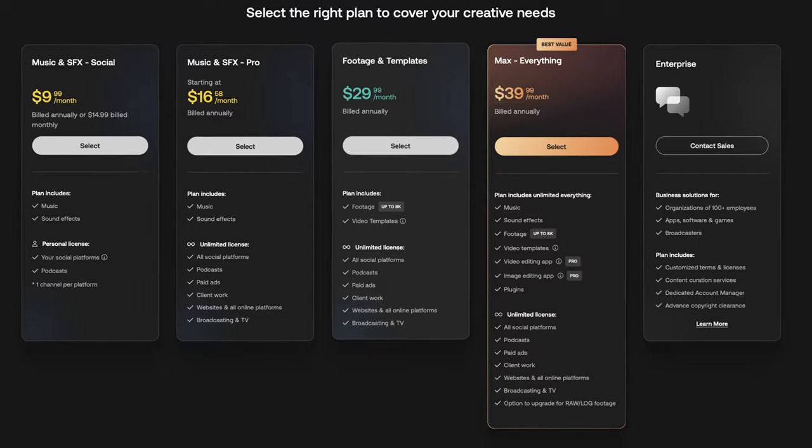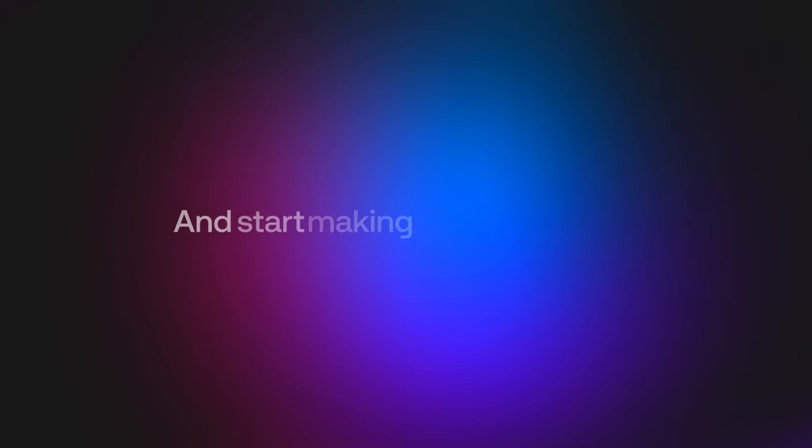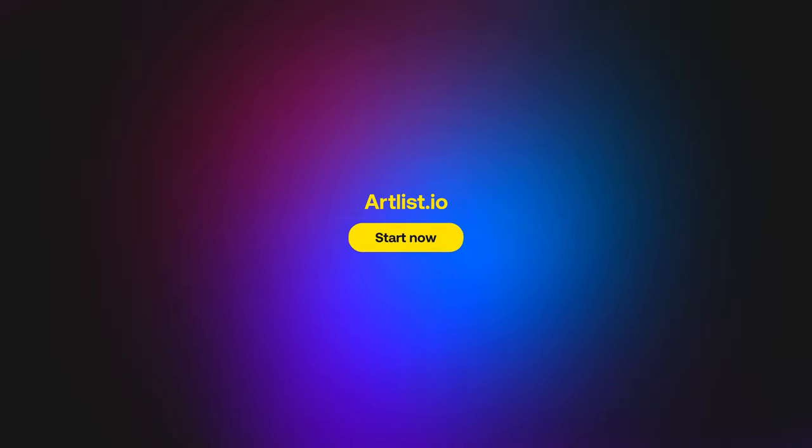With different plans stemming from just music to Artlist Max with everything you need, Artlist is the place to go. If you want to get two months for free on your annual subscription, check out the link below. Thank you to Artlist for supporting the channel, and back to the video.